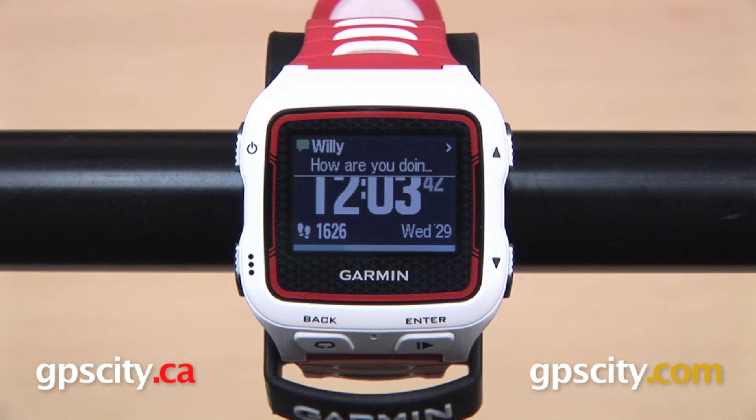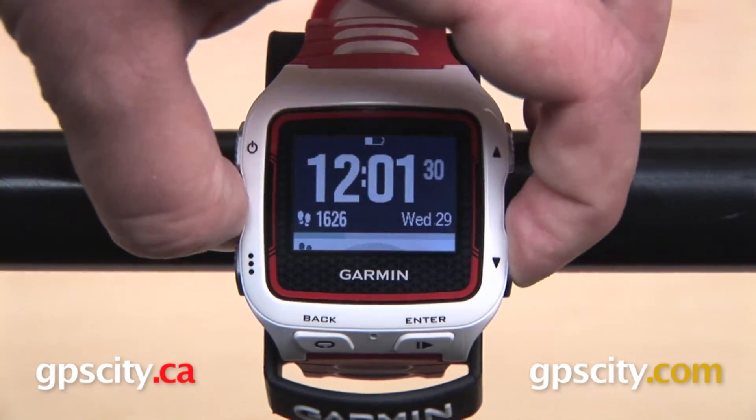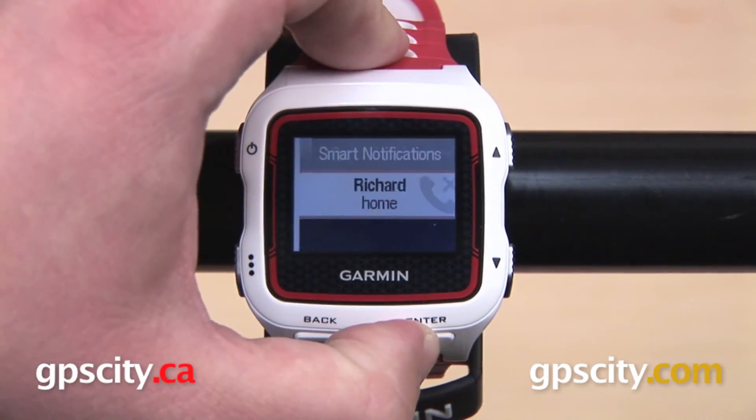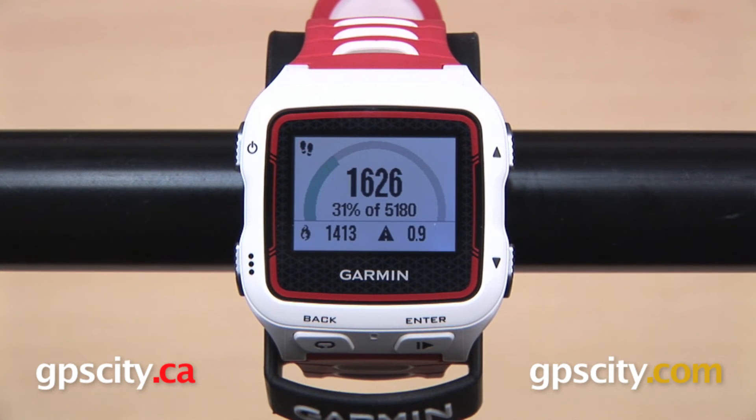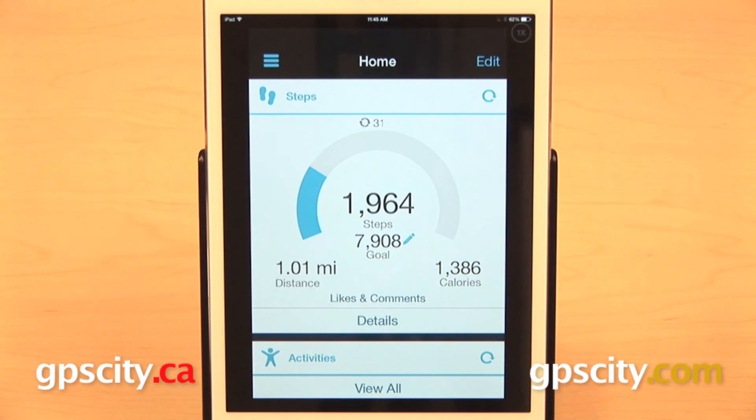The Garmin Forerunner 920 XT also comes with smart notifications, alerting you of incoming calls, texts, and emails from your Bluetooth-enabled smartphone, and functions as an activity tracker, automatically calculating your daily goal and urging you to keep moving throughout your day while recording your steps and calories burned.